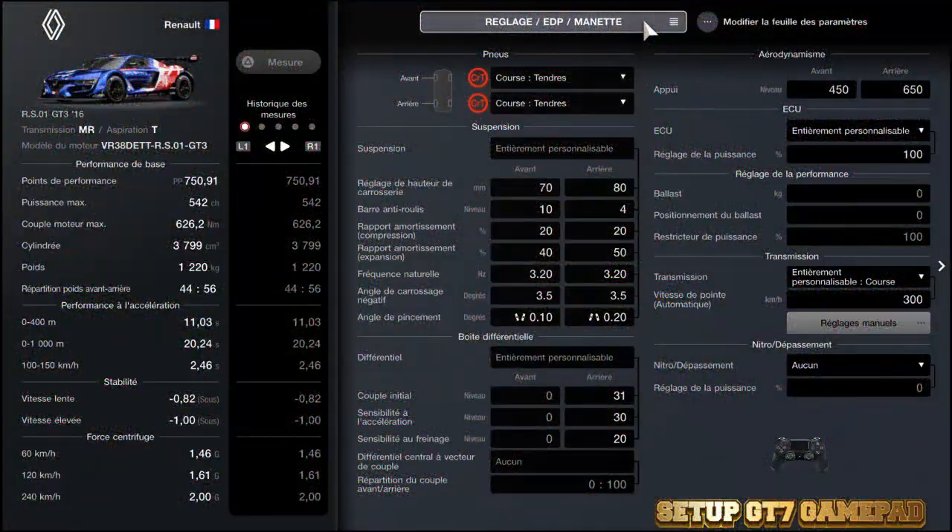Hello everyone, welcome to the setup GTC Gamepad. Today we are going to see the setup of the Renault RS01 Group 3, 2016, in EDP.